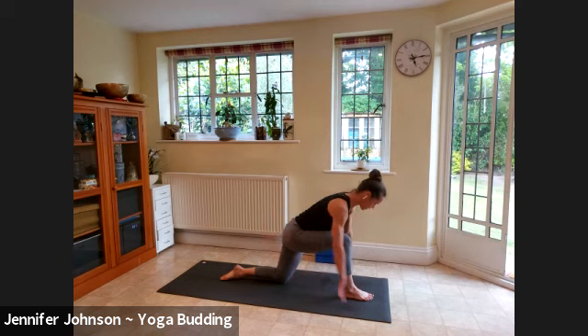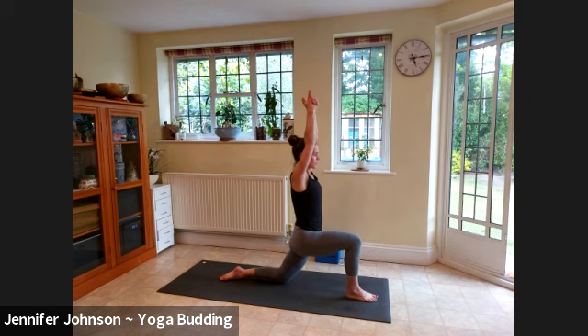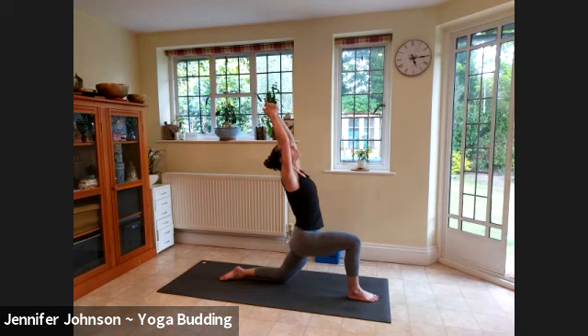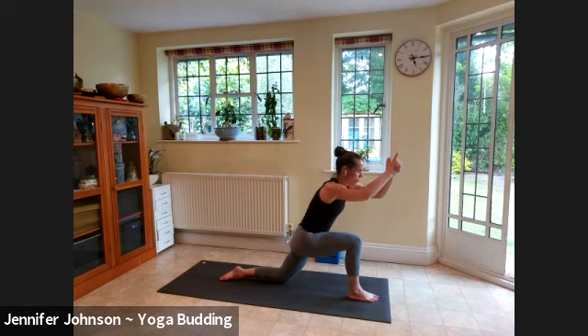Knee over the ankle, reach the arms nice and far forward. Interlace the hands except for your forefingers and thumbs. Squeeze the arms alongside the ear, inhale lift up nice and tall. Breathe in deeply, then exhale drive your hips a little further forward. This might be more than enough — if you fancy a little more, you can lift away from the lower back, keeping your hips squaring off to the front, and arch open a little. Keep your breath moving, two more here. Steady breath, steady gaze.